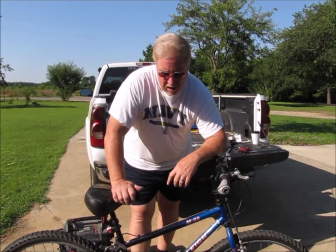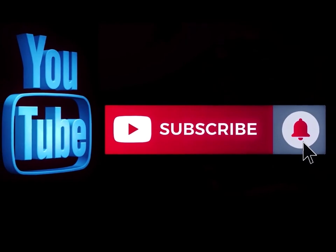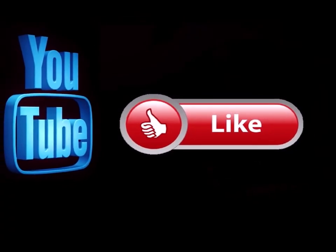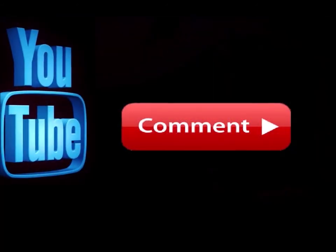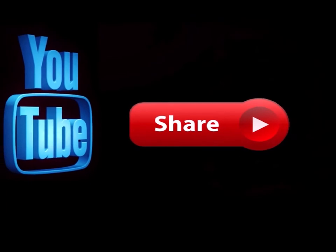Thanks for watching — I appreciate you guys, and remember, pay attention to the details. See you again soon. Please subscribe to my channel if you haven't already, and hit the notification button so you know when I'm doing a new video. Like this video and leave me a comment down below — let me know what you think. Also feel free to share this on any of your social media sites.